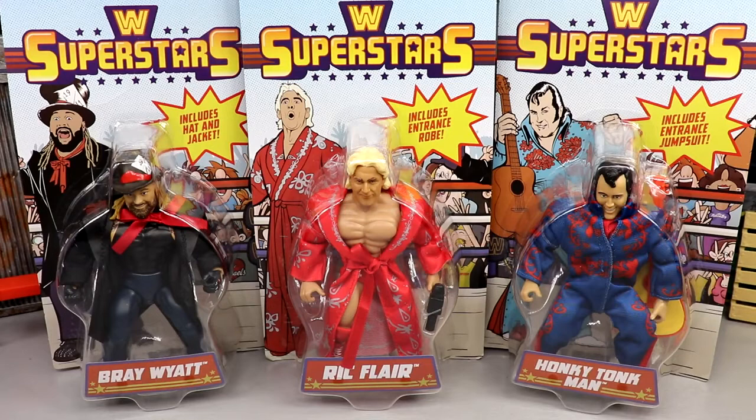What is good everybody, welcome back to another MD Toys video. Today we're back with a brand new WWE figure review on the brand new WWE Superstar Series One — Bray Wyatt, Ric Flair, and Honky Tonk Man figures. This is a set and series that I'm very, very excited about moving forward.